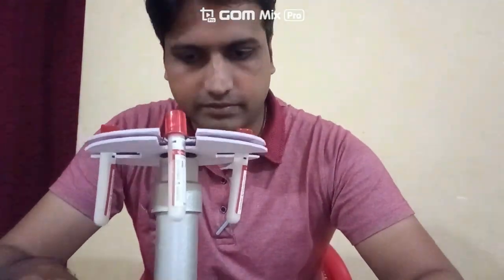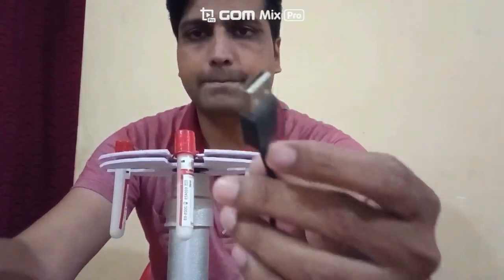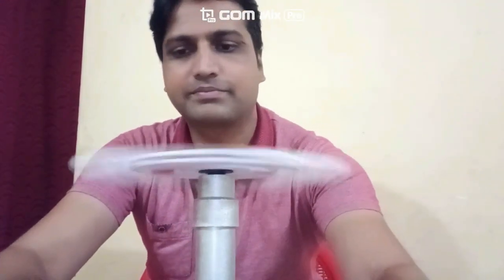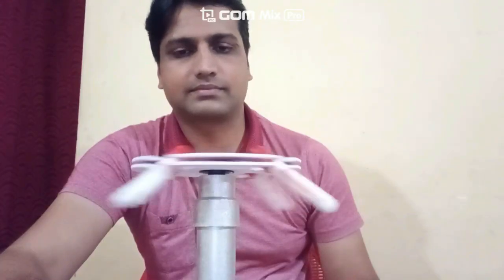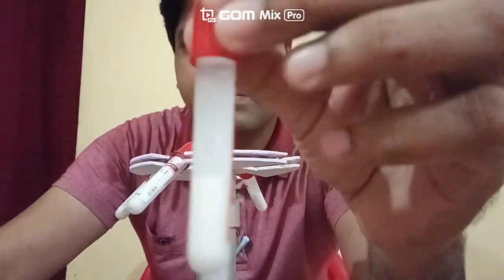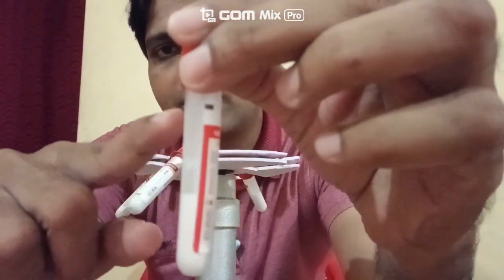So let's run this centrifuge machine with the help of a power bank. Let's start the machine. Now let's check the hydroxide tube — either it has separated the calcium carbonate and water or not. Now you are seeing here: the calcium carbonate is separated and the water is separated.